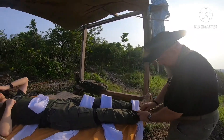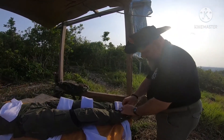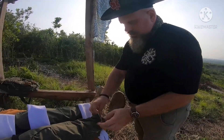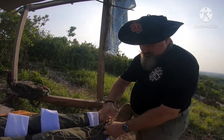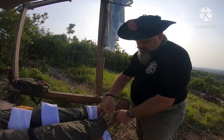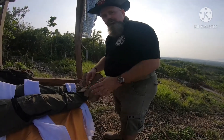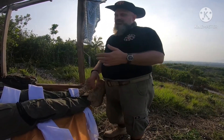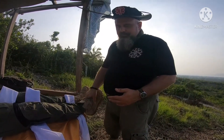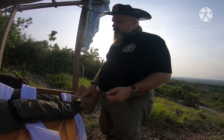Before we get started, I need to take the boot off, because just like the hand, I need to check that pulse. Now, if we had a minor fracture that wasn't too bad and we may have to improvise a crutch and walk out, we would consider leaving the boot on. But if we have enough people in our party to rig up a stretcher and walk them out, and it's not too far, I'm going to take the boot off.